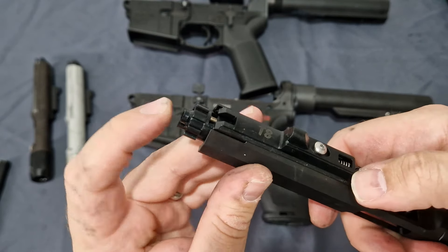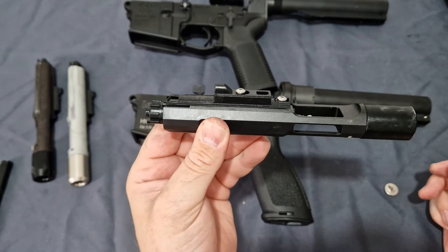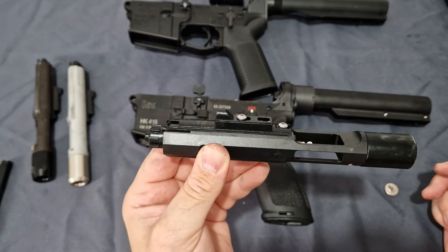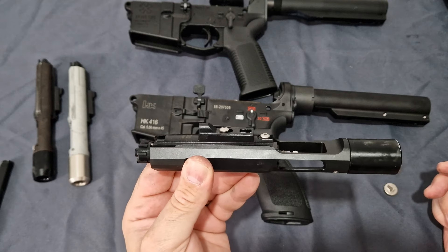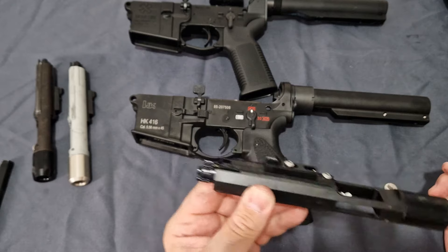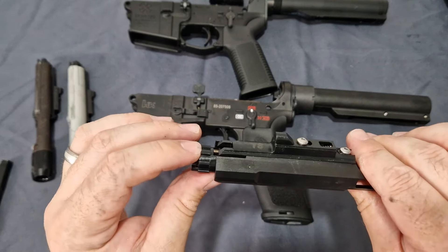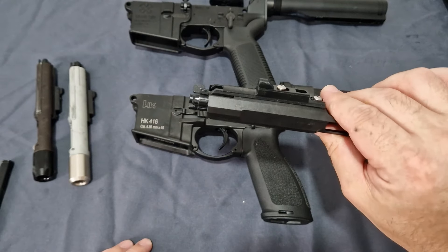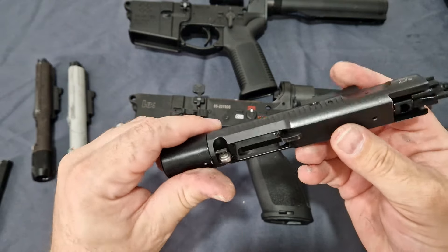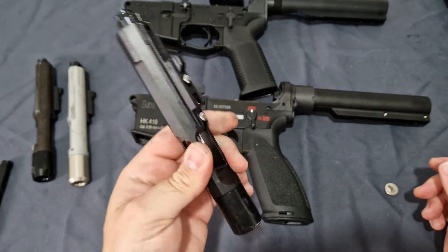If you're using this on full auto at 1200 rounds a minute, it kind of messes up and causes either feeding issues, or I get low FPS where it just drops out the end because it's going so fast it can't seal properly. Over time you'll end up doing damage. But you do get your roller, and everything else is pretty much the exact same design as a Marui — except this one being made of steel.